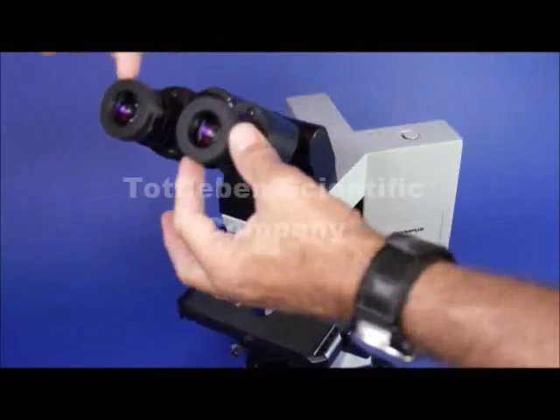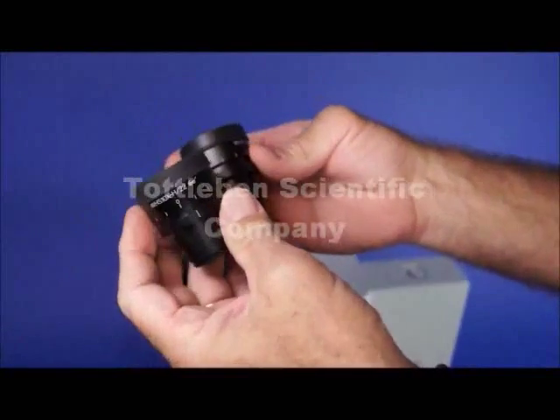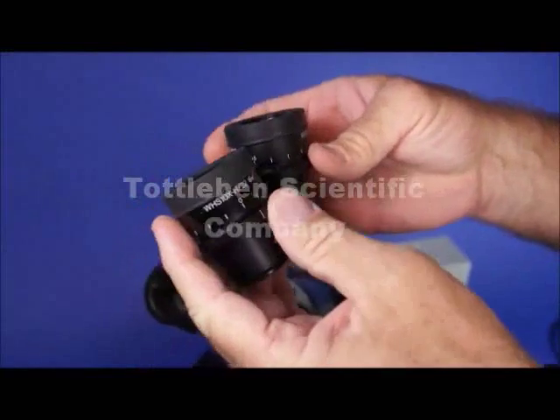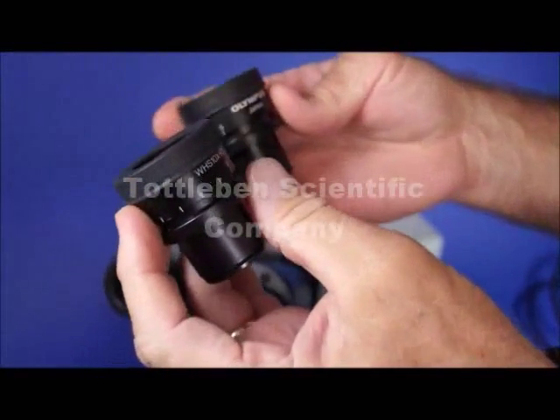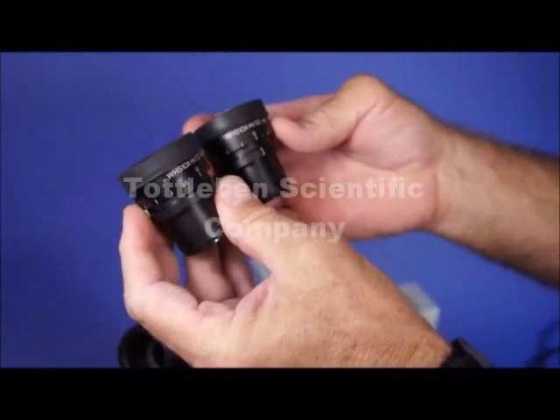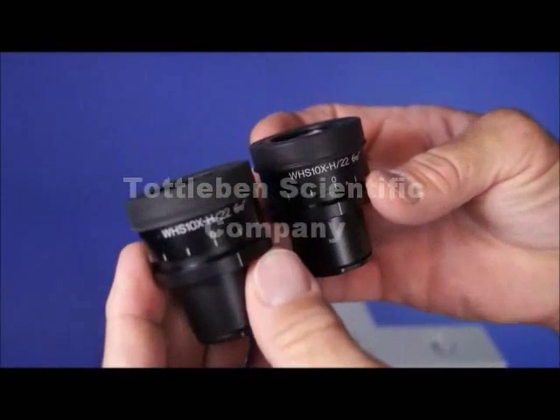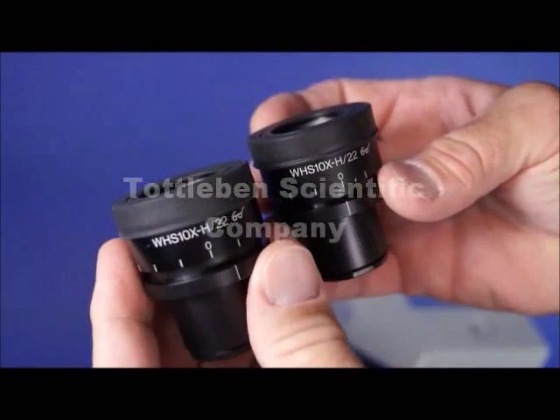Starting at the top and working our way down, I'll show you the eyepieces first. It's got some very nice Olympus helical eyepieces. Helical just means that it's focusable. They're WHS10X-H, which stands for helical, slash 22, which is the field number — a nice wide field.